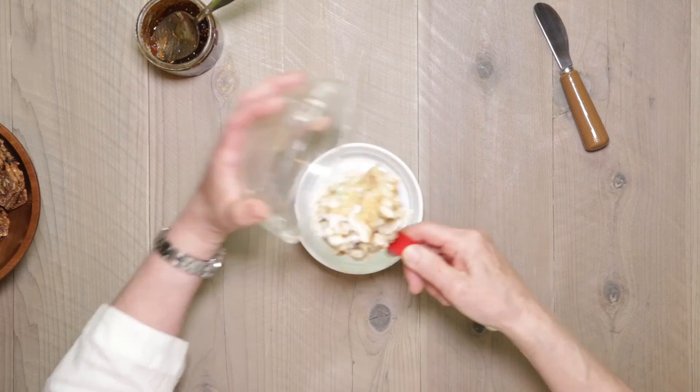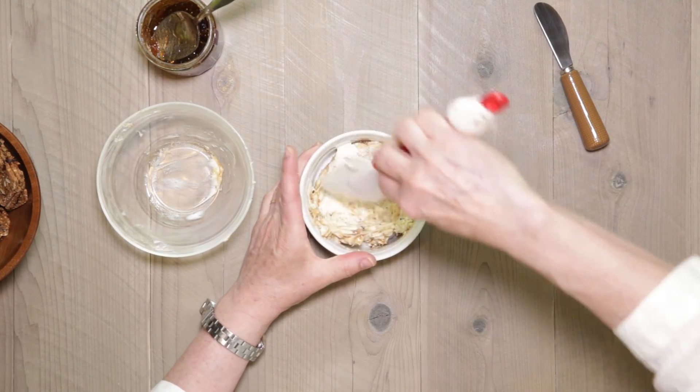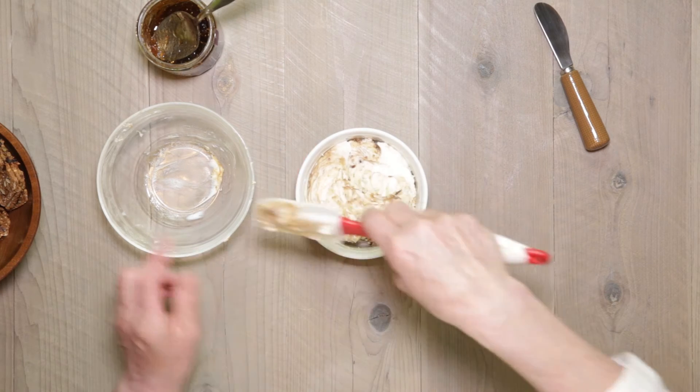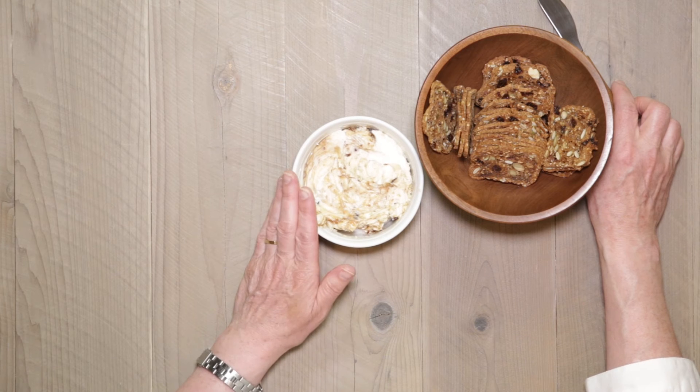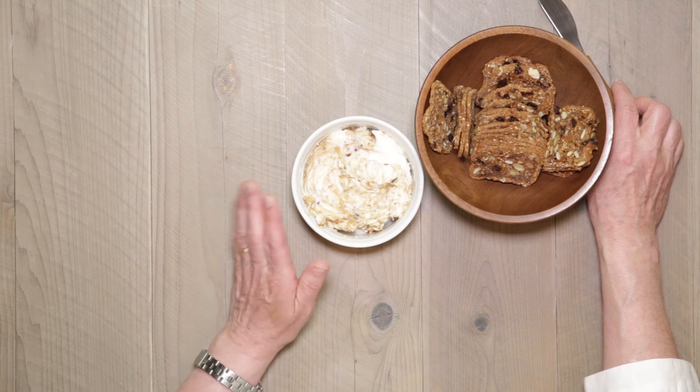Pop this into a little ramekin — you can see the streaks — and then serve with some kind of crouton or bread. This will go great on a charcuterie board or a cheese board, as well as all by itself. It's also a great alternative to butter or olive oil alongside a nice crispy bread for dinner.